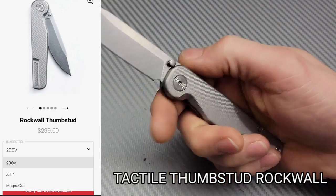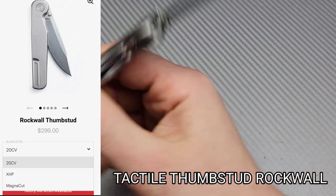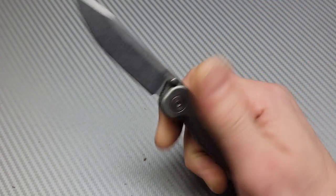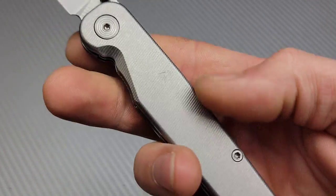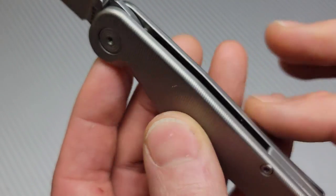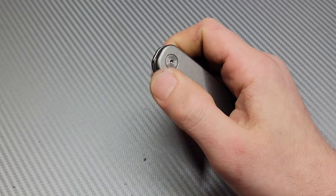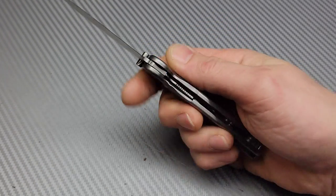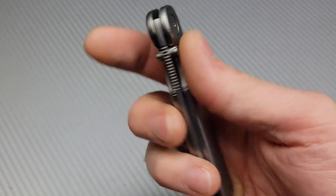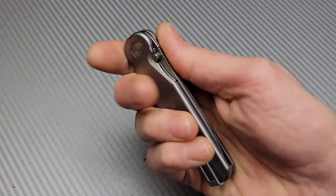Next is the Tactile Knife Company Rockwall in thumbstud action. This is in MagnaCut — my first time testing it, so watch that video if you're interested in my opinions. We have titanium scales with a steel liner lock, but the titanium scales have this micro milling that offers a nice tactile feel — hence the name Tactile Knife Company. They also make the Tactile Turn pen with the same milling, around a hundred dollars for a titanium pen. Very small and compact, but a really cool knife.